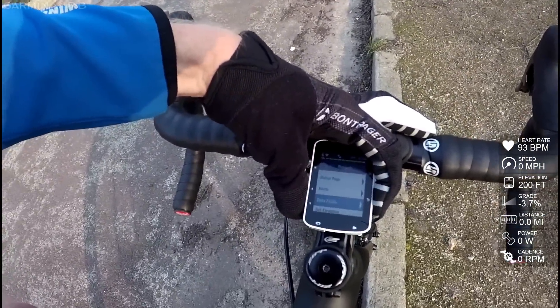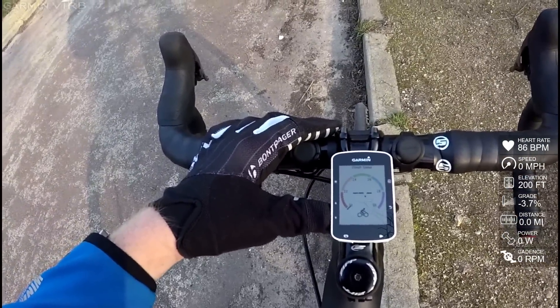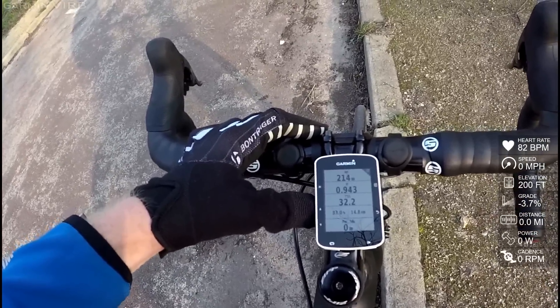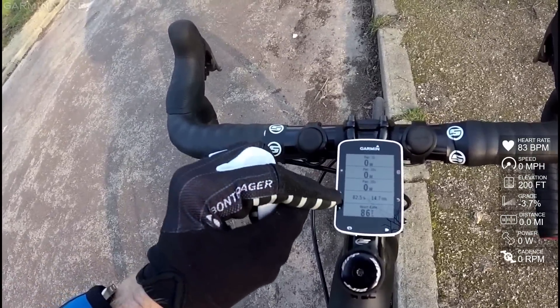So I'm going to go ahead and back. And you'll see this is the speed widget that I went ahead and added — I just found this on Connect IQ. And then if I go up a couple more pages here, we'll find the one I've already added. So you'll see here I've got power, 3 second, 10 second, 30 second.